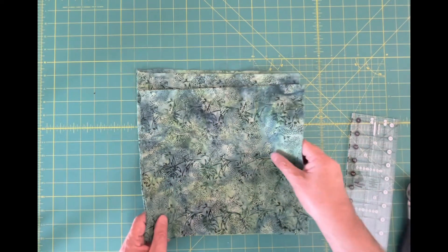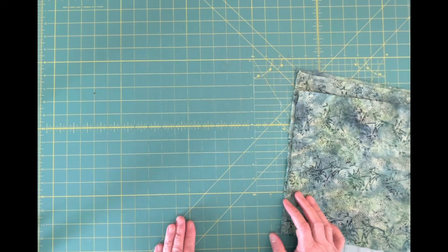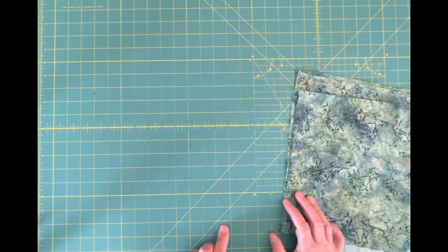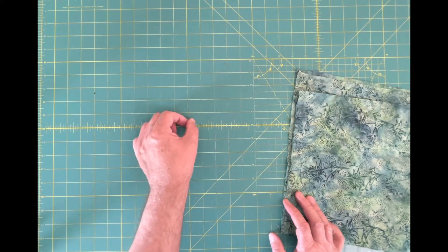The first thing you need is a mat that has really nice clear lines on it. You can see that the lines are in yellow. This mat is a little bit older so they're kind of wearing away a little bit, but it still works. You can also see that there are eighth-inch increment lines.